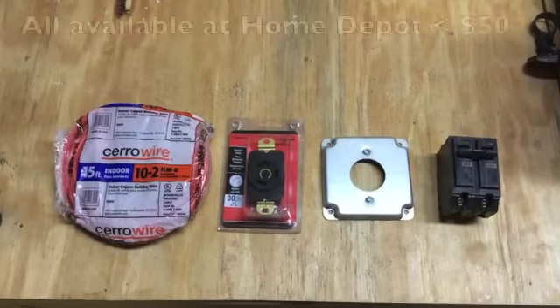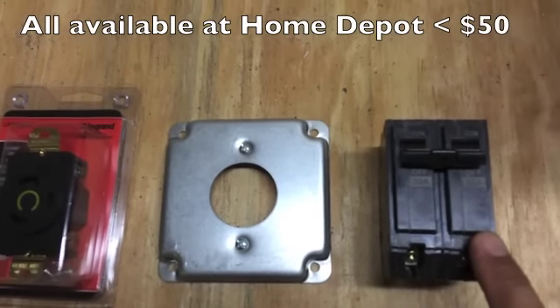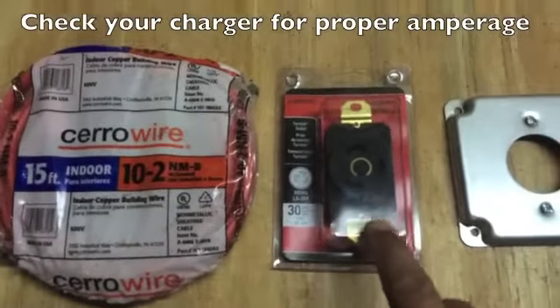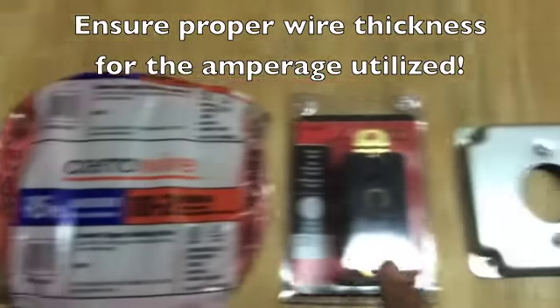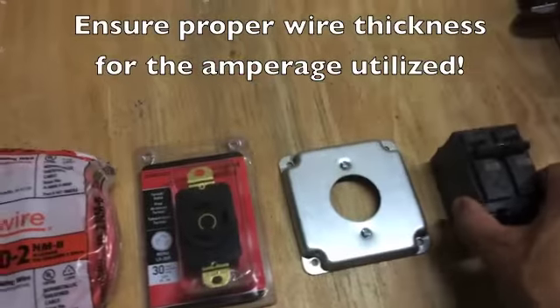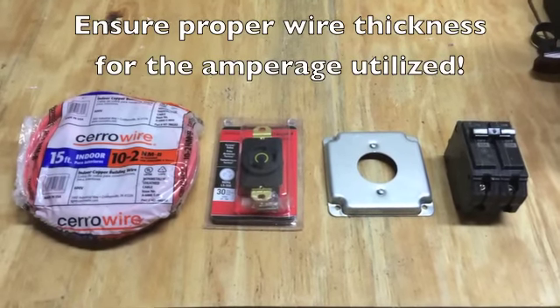Here's all you really need to make this installation happen: a 30 amp circuit breaker, the receptacle that's going to go into the wall, the cover of the receptacle, and a 10 gauge wire to match the 30 amps we're using for the breaker. That's about 40 to 50 dollars total from Home Depot.